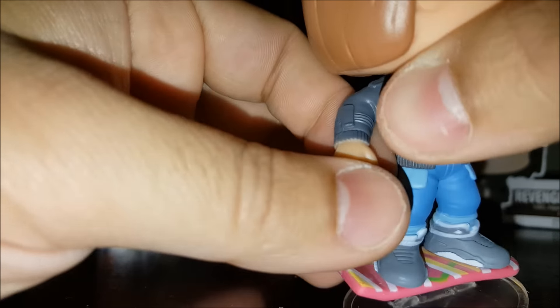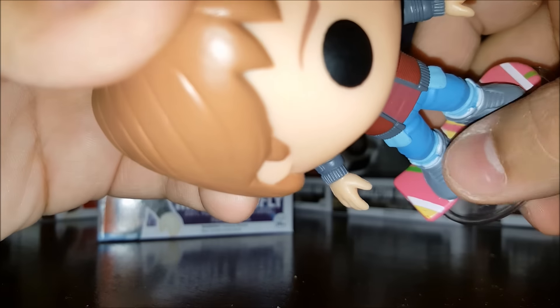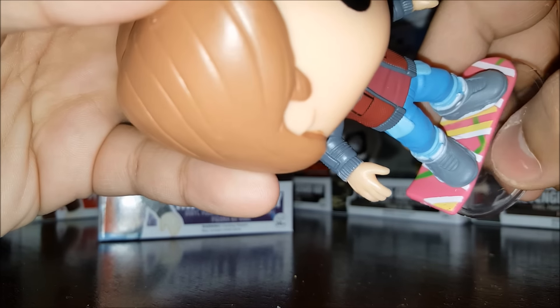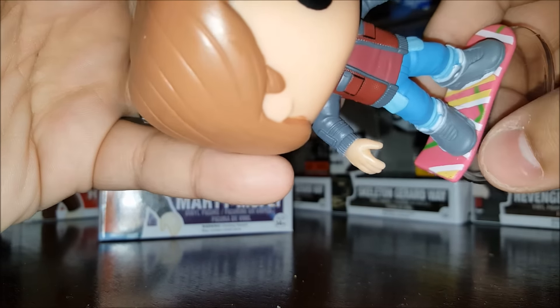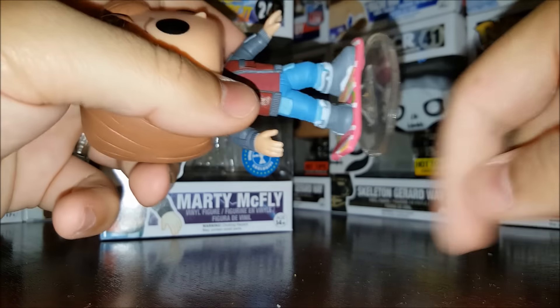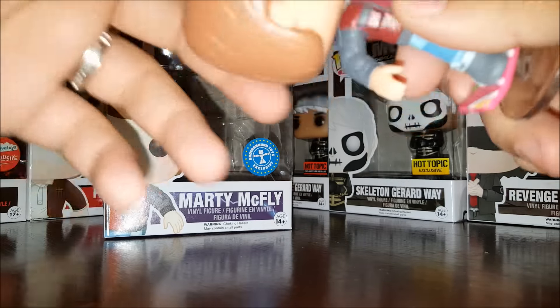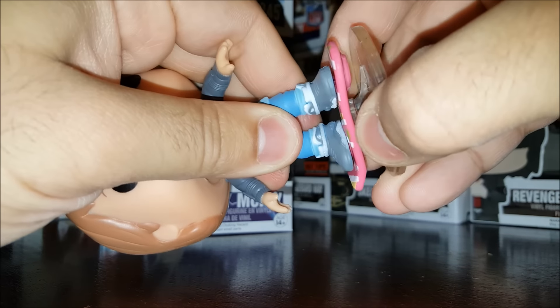There's a little missing paint on the sleeve of the coat, but that's not bad. The hoverboard design is just like it is in the movie — very 80s colors, the yellows, neon greens, pink, and white. Loot Crate actually had a hoverboard when they had the dark brown — you can see a video for that on this channel. Let's see if this base is removable...